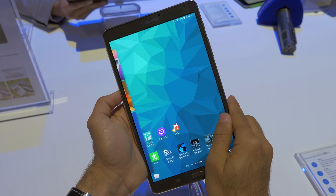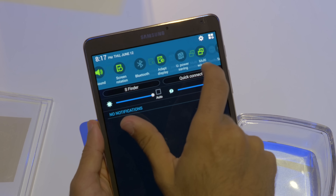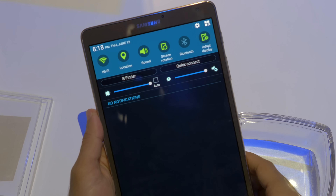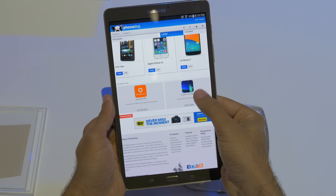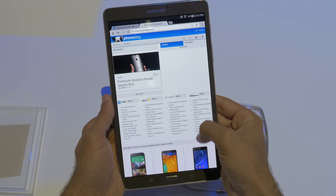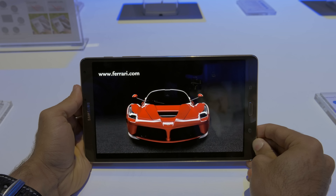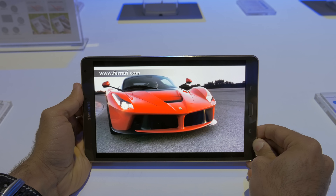It's 8.4 inches, resolution 2560 by 1600, and it's Super AMOLED, which means the contrast on this guy is going to be quite stunning. Very similar to the Samsung Galaxy S5 and Note 3 — all the Super AMOLED panels from Samsung's mobile devices are finally coming to the Samsung Galaxy Tab.